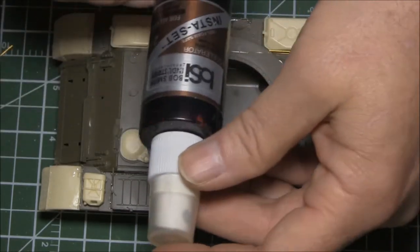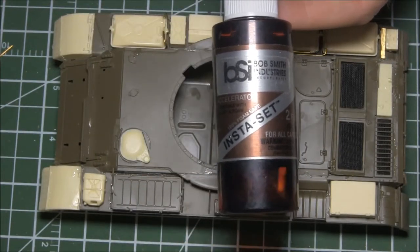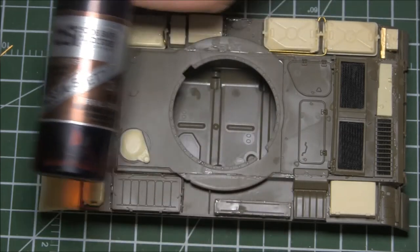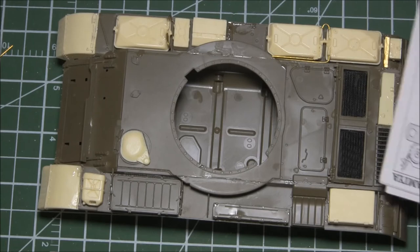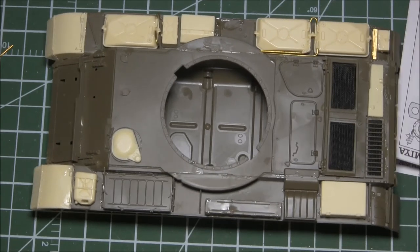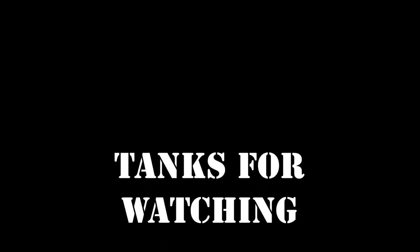I use some kind of Insta-Set to make sure everything dries hard rather quickly, especially for large pieces in a small build time. In part two of this production, you're going to see the turret — the finished turret prior to painting — and I'll probably also show you the primed and ready lower hull, which I'm working on currently. It's going to be three parts. This is PFMan1 — thank you for watching, I hope I could keep your interest throughout the builds.